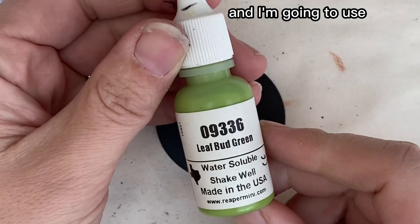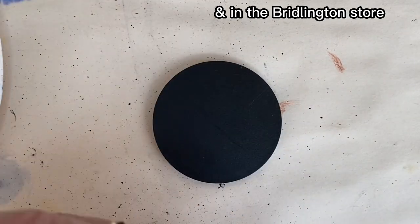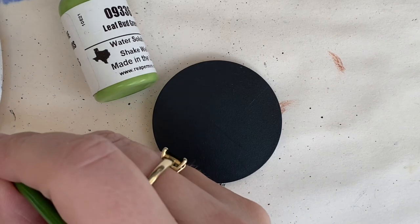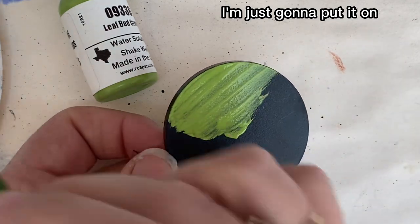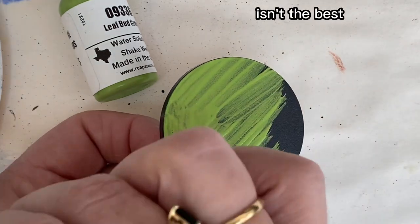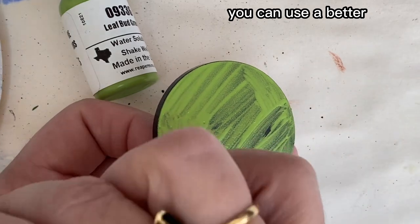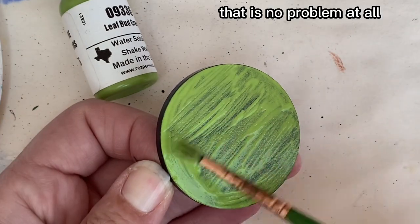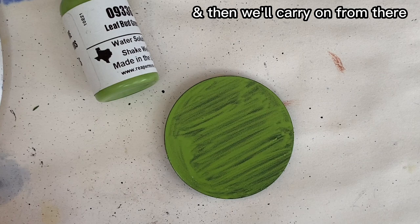I'm going to use Leaf Bud Green from Reaper, which we sell at mightylancergames.co.uk and in the Brillington store — we sell all the Reaper paints available. I'm just going to put it on. I know the paintbrush is not great and the paint application isn't the best — this is just to show you the basics. You can use a nicer paintbrush, a better painting technique, and you can prime the base first. Then we have to let this dry and maybe give it another coat.